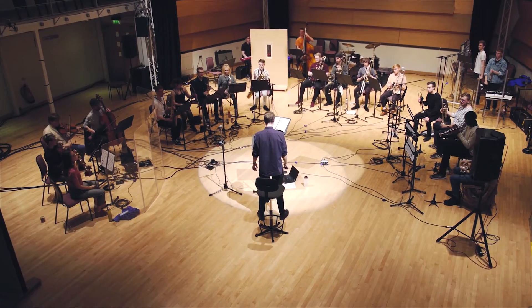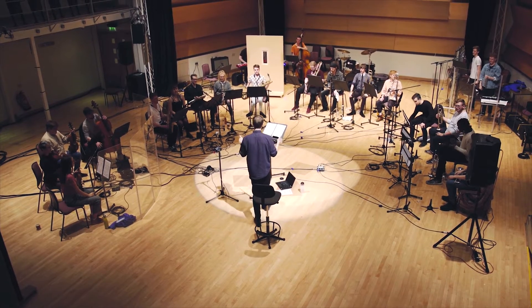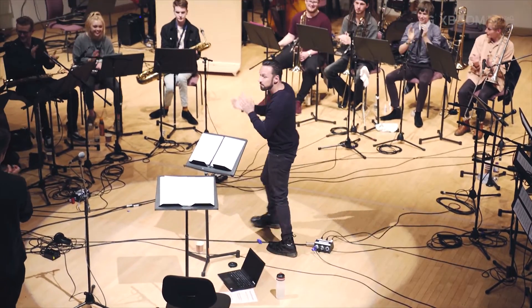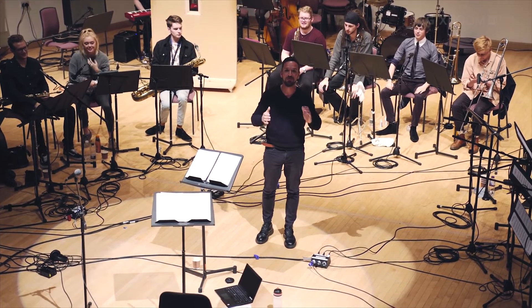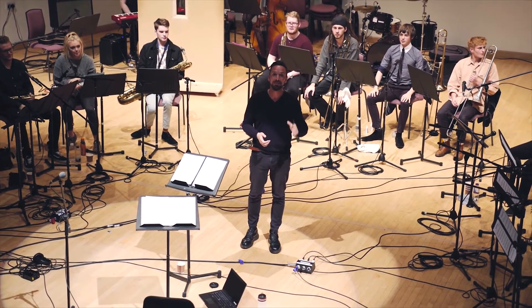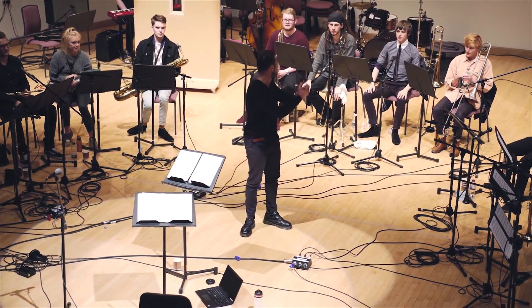That was so great. Okay guys, great job, well done, thank you — it's a wrap. That was absolutely fantastic here at the Leeds College of Music. These guys have been working tirelessly all day long but we got it. It sounds absolutely amazing and I can't wait to see it in action. Guys, congratulations, well done.